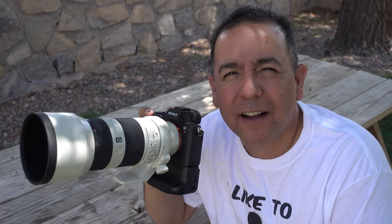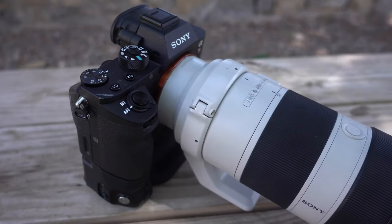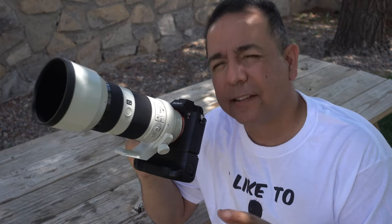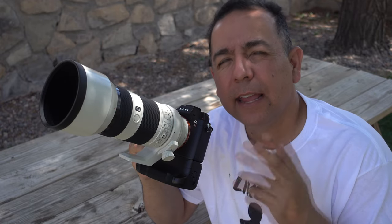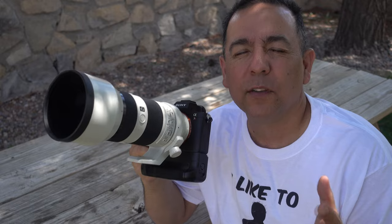Hey there, it's Felix here from HeyDon'tShoot.com and FelixGPhoto.com, and today we're talking about shooting 4K video, specifically with the Sony A7R II mounted with the Sony 70-200mm f4 lens. I've been wanting to get into shooting 4K video for a little while, but what's been stopping me is that I don't have a 4K video monitor. But last night I went out and bought a 55 inch Sony 4K television, and now I can shoot in 4K, render in 4K, and see the end results in 4K — and that's really what you need to get the most out of 4K video.